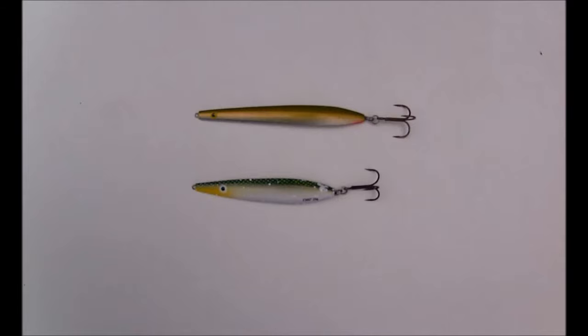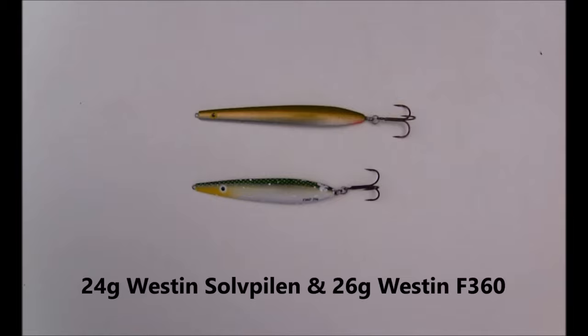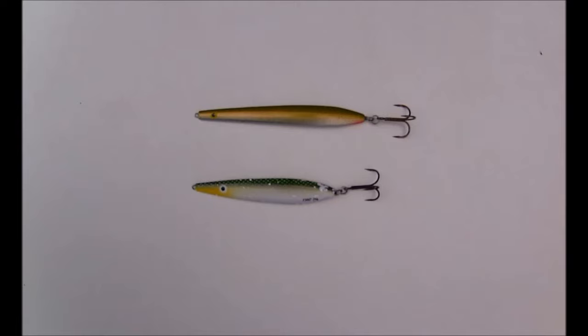The lures I'll be using in this video are, from the top, the 24 gram Westin Solpilan — a great sand eel imitation. It's recommended to retrieve this lure fast with pauses, otherwise known as spin stops. Next is the 26 gram Westin F360, a fish imitation lure such as a sprat, small pilchard, or small herring. It's recommended to retrieve this lure at a medium to fast pace with a few pauses. Designed in Scandinavia for sea trout fishing, along with other sea trout lures on the market, they are proving to be very good for our bass.